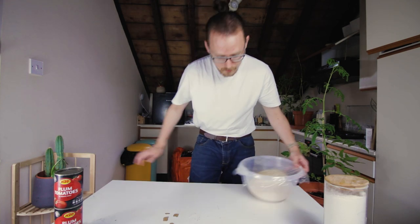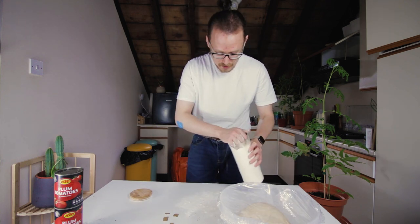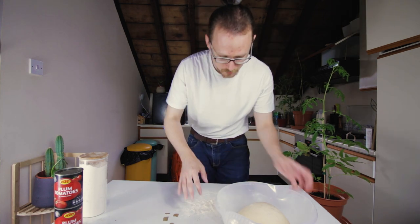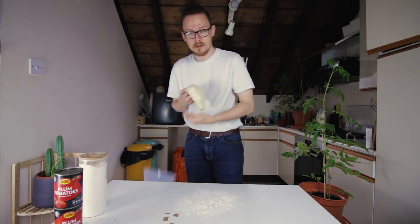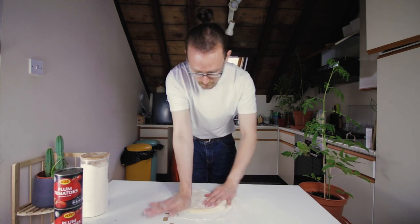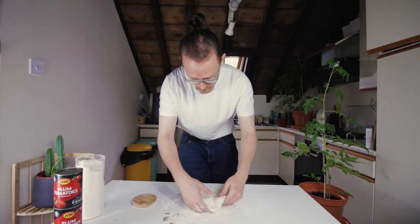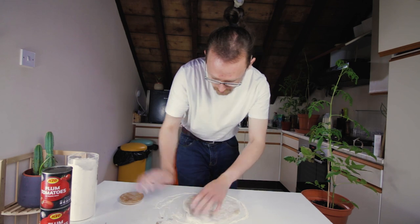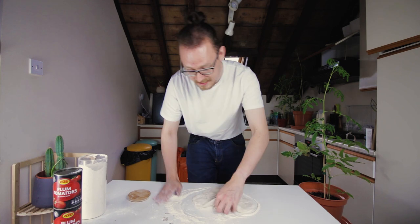First things first, I'm going to sprinkle some flour on my worktop just so that nothing sticks. I'm actually going to use a bit more than that. This time I'm going to make a thin crust pizza — not only because the last one didn't work out, but because I'm going to make it a stuffed crust pizza. So discard the bowl. And this is the dough. I'm just going to coat this with flour, I'm going to flatten the sides out. I need way more flour. Good lord. I'm going to flatten the sides out, make a thin crust. I underestimate how much flour I actually need when working on a surface that isn't stainless steel.